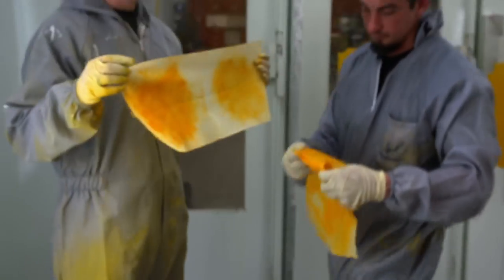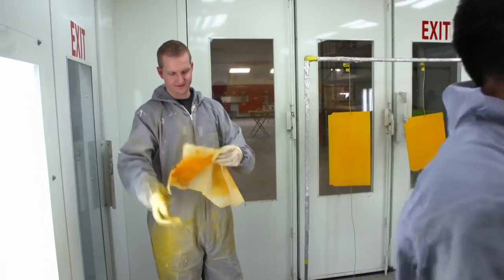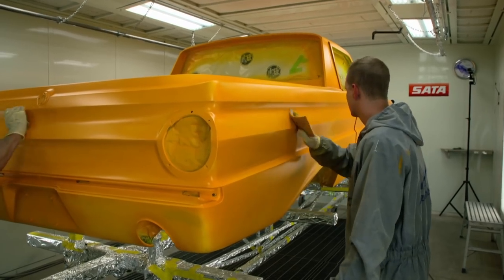Look at all that dust — it looks like mac and cheese dust. Now I'm hungry. We've got to make sure that our game is on point so the end result is perfect, just like the rest of the process.